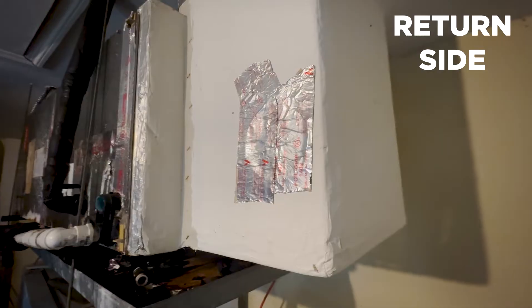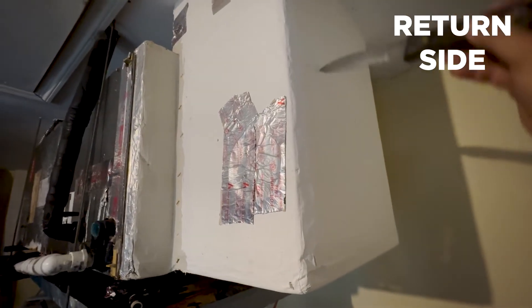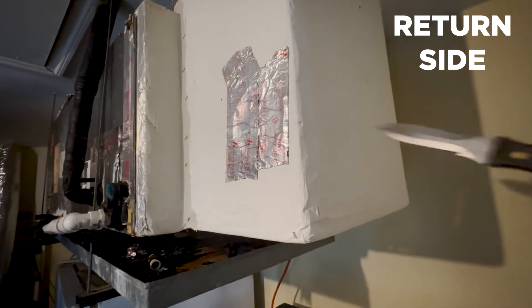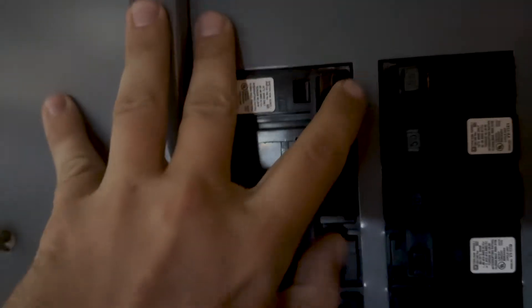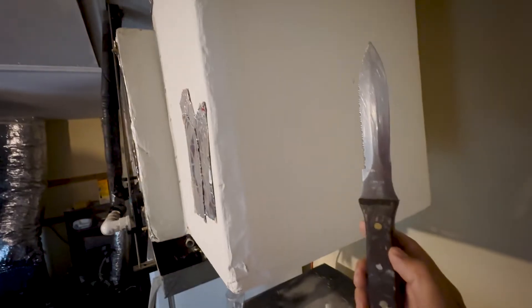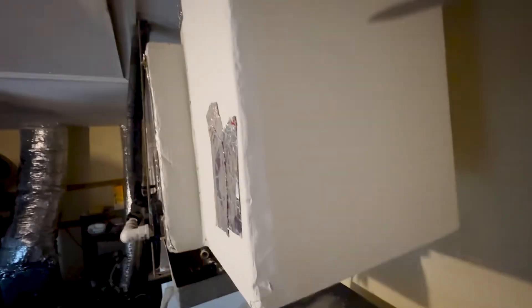What I'm going to do is cut a hole — I'll show you how AC people do it. We're going to cut a hole in this plenum; again, this is ductboard. Then we're going to take a look at the coil itself. First, shut the breaker off. I have a duct knife here. I don't recommend you do this at home — I know how to use this — but I'm just showing you how HVAC contractors or techs will do it.